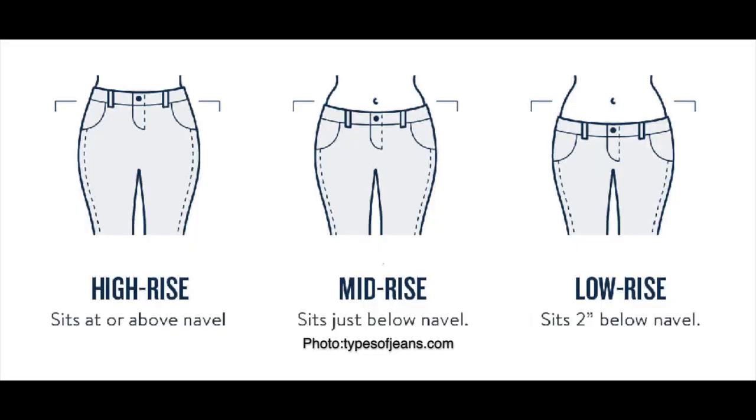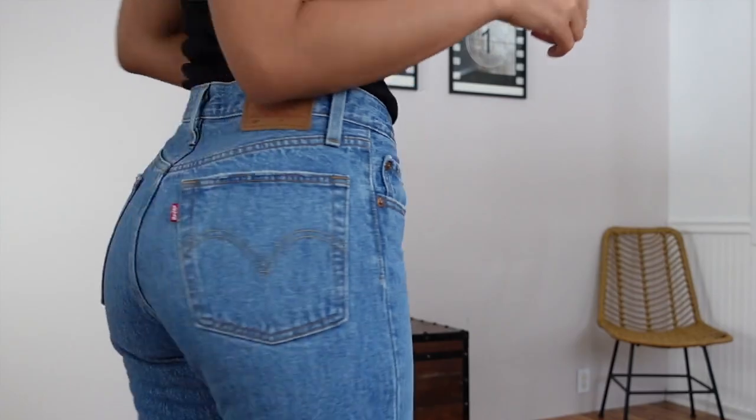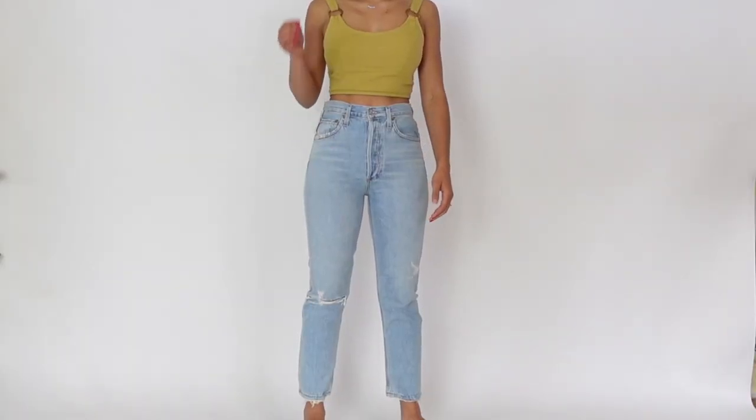The leg opening refers to how wide the jeans are on the leg — a skinny jean will have a much smaller leg opening than a straight or wide-leg jean. The rise refers to how the waist part hits you: low rise hits way below your belly button, mid rise hits at or just below it, and high rise hits above it. This depends on your torso length. I have a mid to long torso, so a mid rise on me may be a high rise on you. In this video I'll be covering four styles: the Riley, the Balloon, the 90s, and the 90s Pinch Waist. All four are 100% cotton with zero stretch. I normally wear size 24 and 25 — I got three pairs in size 25 and one in size 24.